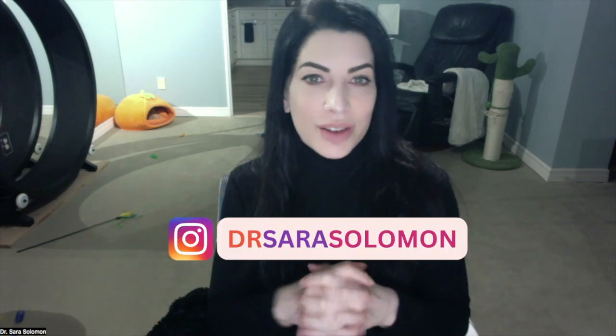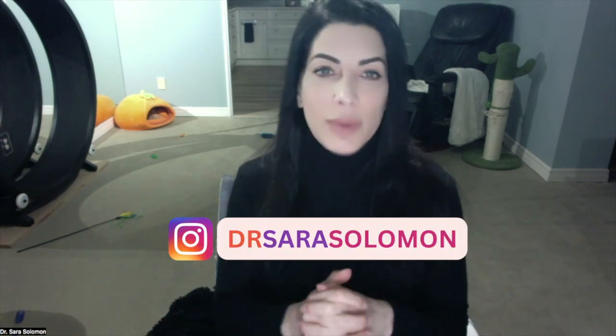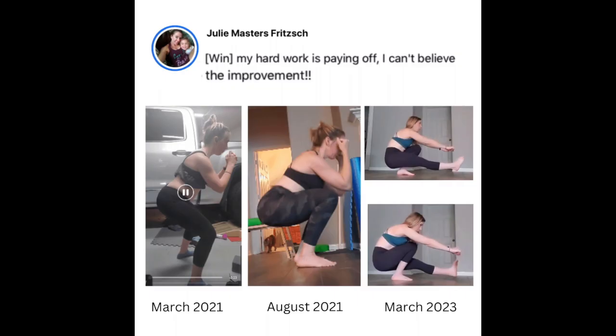Hi, I'm Sarah, creator of the Strength Academy. My passion is helping people overcome muscle imbalances that are causing pain, mobility restrictions, and stalled progress. I teach people how to overcome compensation patterns so they can move better and excel in life and sport.